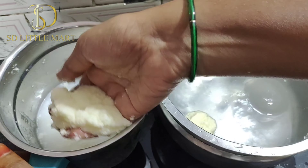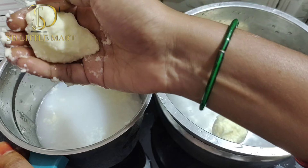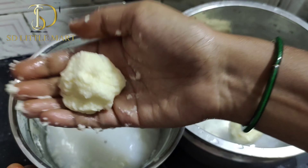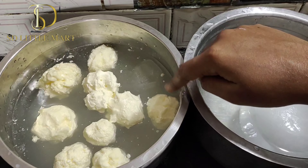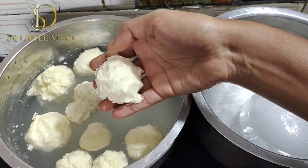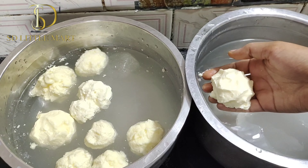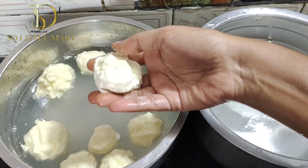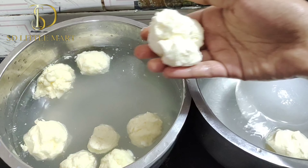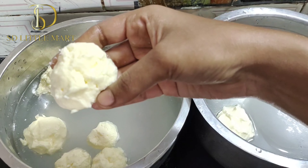We will add the butter and wash the ice water. We don't waste it. Let's take a look. The lid is round. We wash it in ice water. We can freeze it. We can put it in ice water.